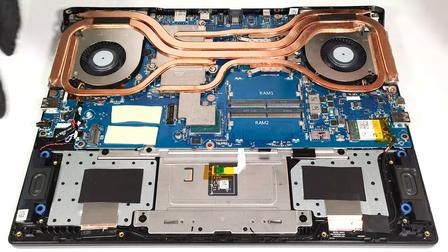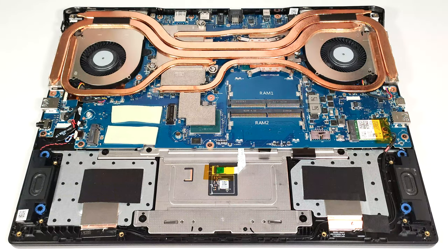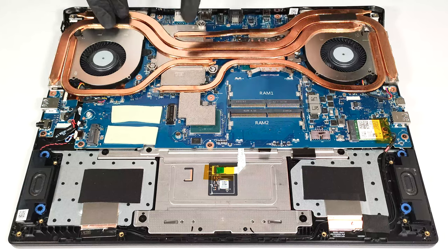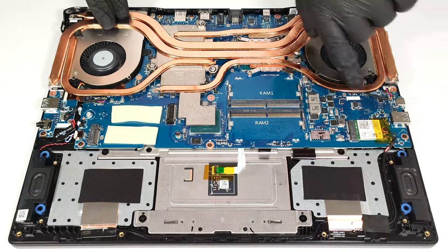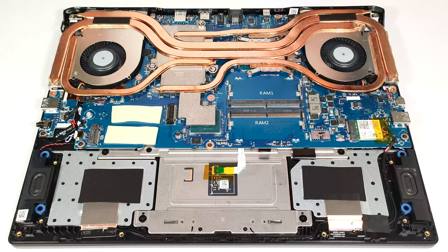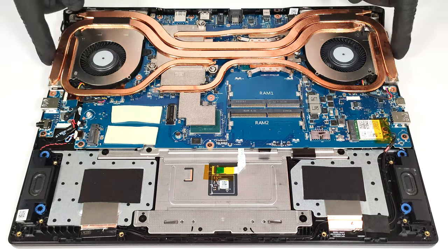The cooling is called Cooler Boost 5, and it's impressively big. It comprises two fans and four long and thick heat pipes shared between the CPU and the GPU. The fifth one is solely dedicated to the graphics card. The thermal system offers four heat sinks.